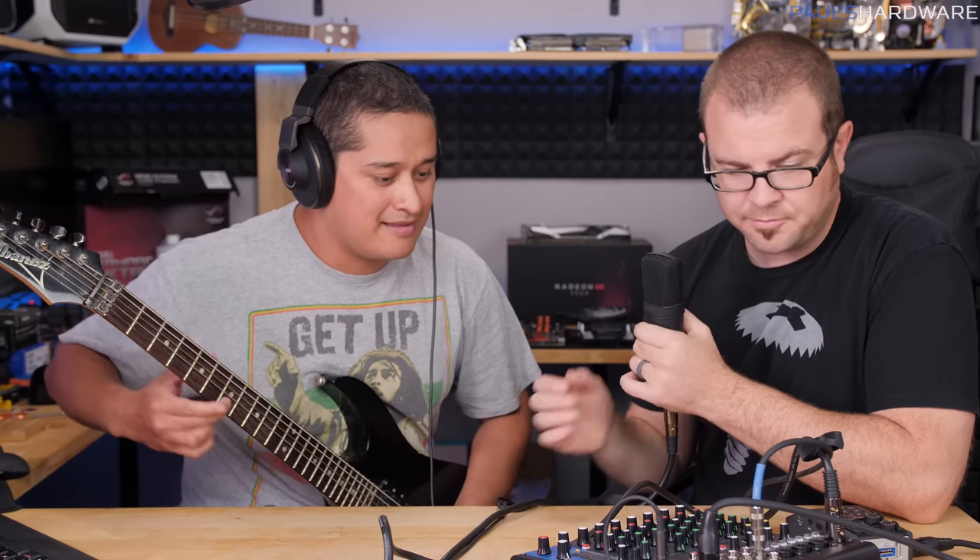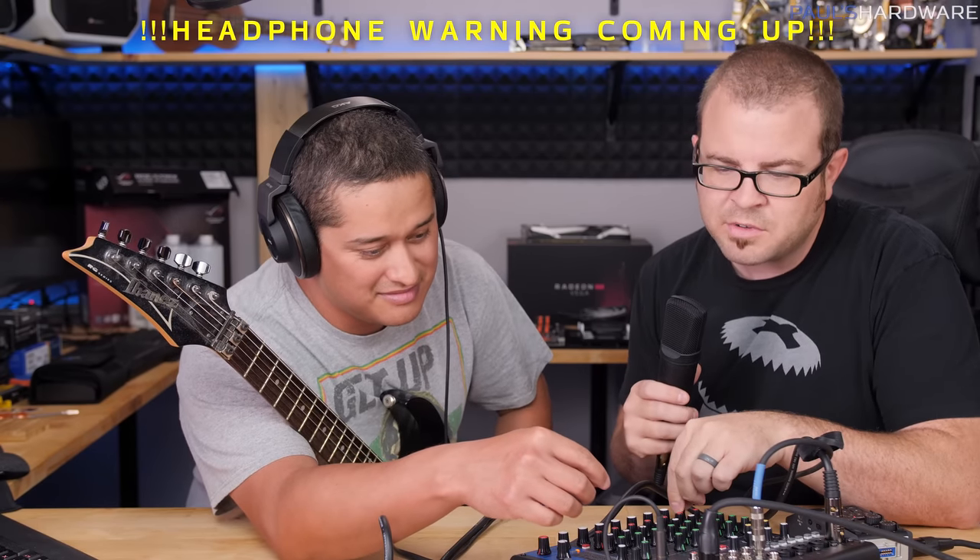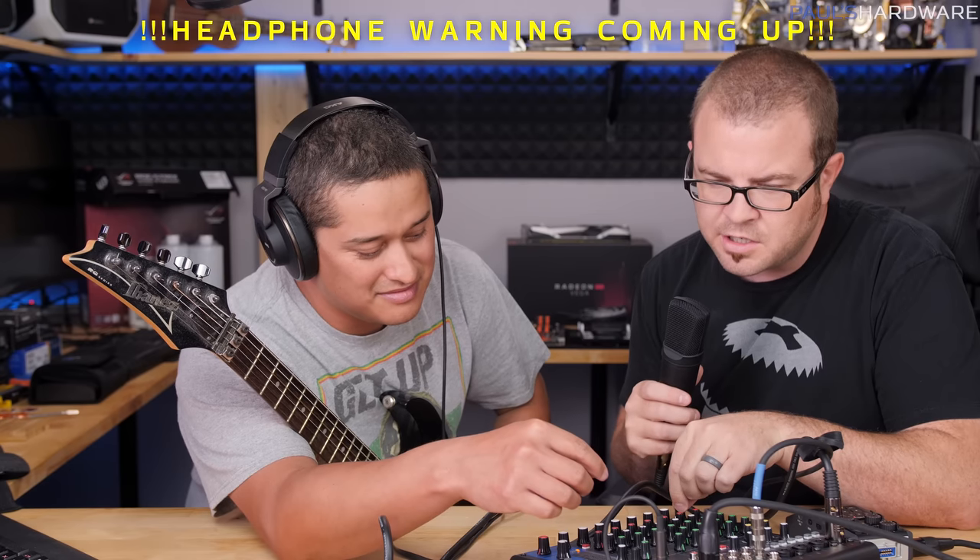I should do a duet, I think. Can you sing in that thing? I can try — just bring myself up here. Can you hear me?